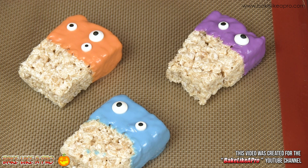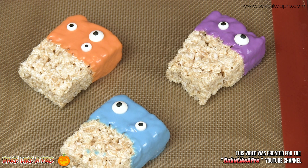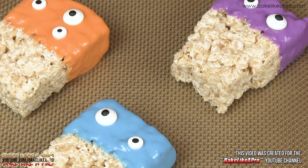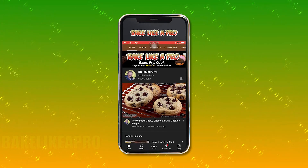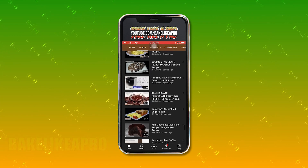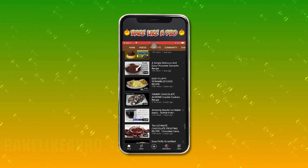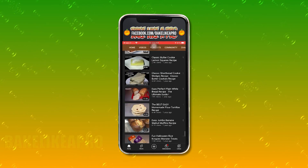That's it for today's really fast video. I hope you enjoyed it. If you're on Facebook you can check me out at Facebook.com/BakeLikeAPro. I hope you try these out this Halloween with your kids. That's it for now and I'll see you next time. Please subscribe to my BakeLikeAPro YouTube channel and click that notification bell to be alerted every time I upload a brand new video. Thanks again. Take care. Bye.